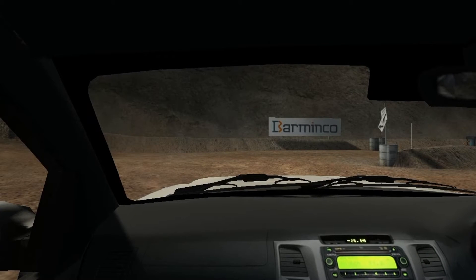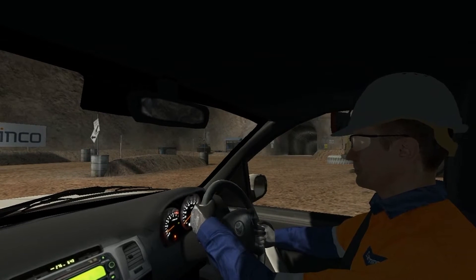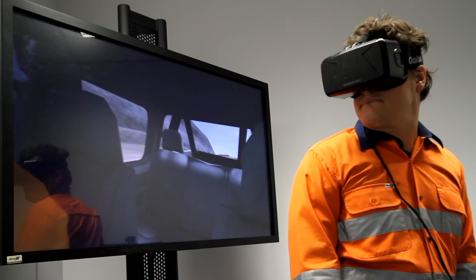Welcome to Barminco. My name is Gary and I'm the shift boss. Before we get going, can you look behind you on the back seat and make sure we have two water bottles. We're going to go underground now to a work heading to do a hazard assessment, which is our SWIC process.